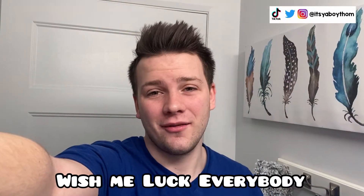What's up YouTube? It is your boy Tom with H and today we're gonna cut my hair. The first thing we should do is probably wet my hair so we can separate it from the bottom to the top. Wish me luck everybody.